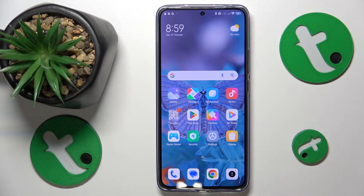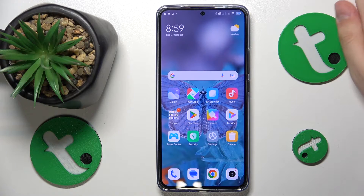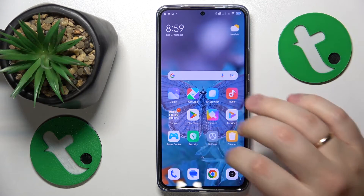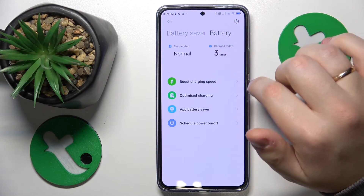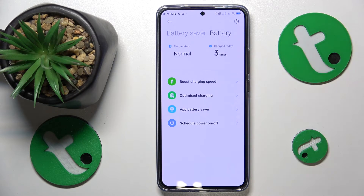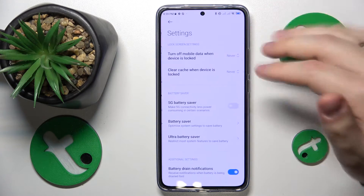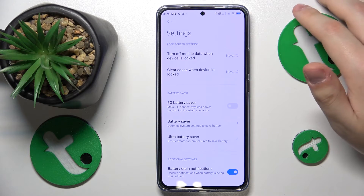If you are after reduced temperatures rather than quick charging times, I would recommend resorting to regular charging rates and avoiding fast charging in general. You can also go into Settings, then Battery, and enable the Optimize Charging option to help the phone customize charging cycles to your usage.